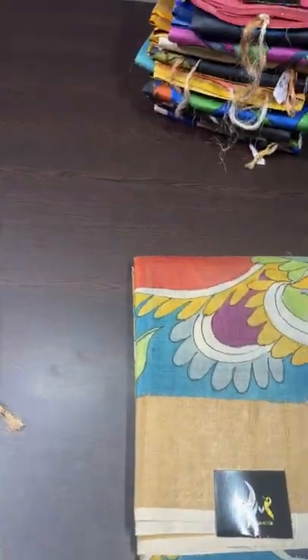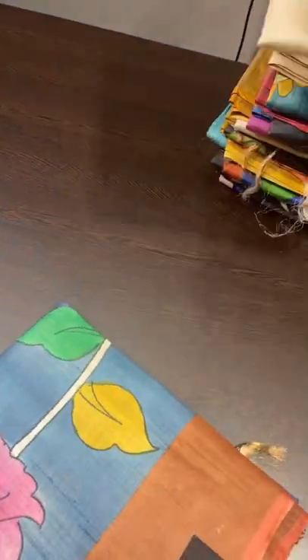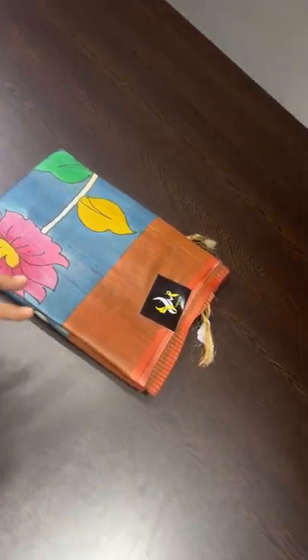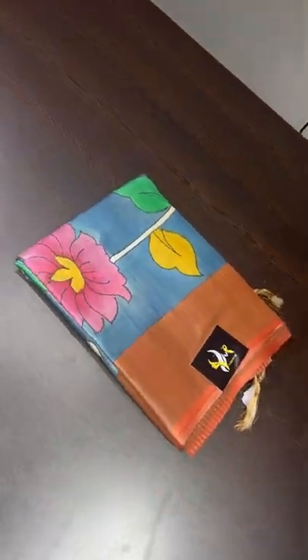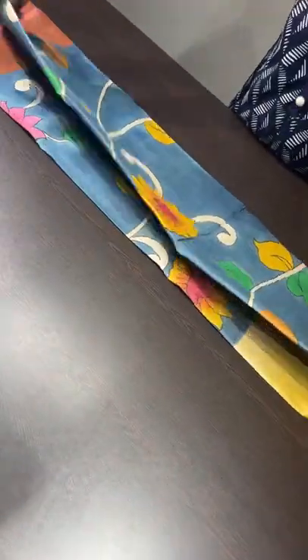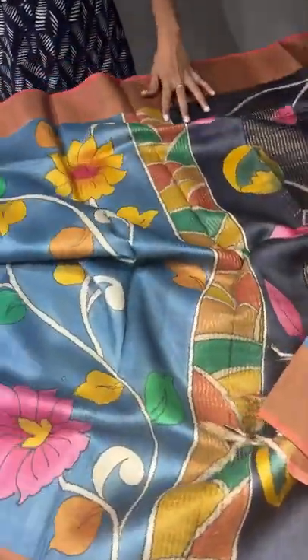All these sarees are very lightweight and easy to carry for a long day without any comfort issues. Tassa is a beautiful silk with very lightweight and a matte finish texture. Next to cotton, the most comfortable wear, if you ask me, is Tassa.